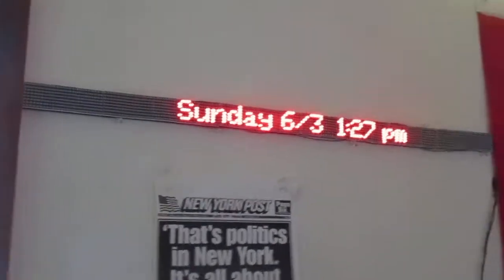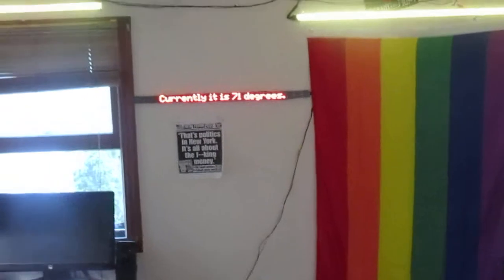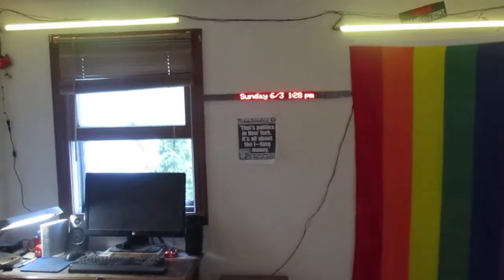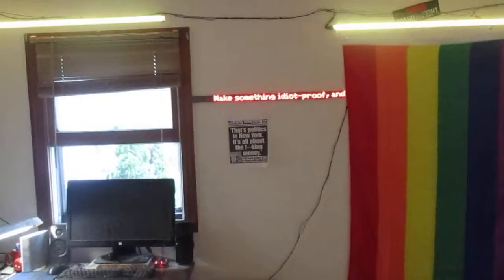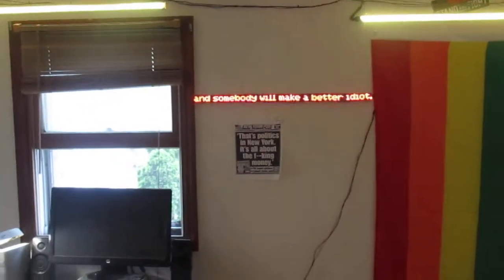It's big enough I can see it from across the room, even without my glasses on, which is nice. That's one of my Arduino projects I've built over the past winter. Looks pretty good now, finally, after enough debugging and getting the connections right and the data speed right.